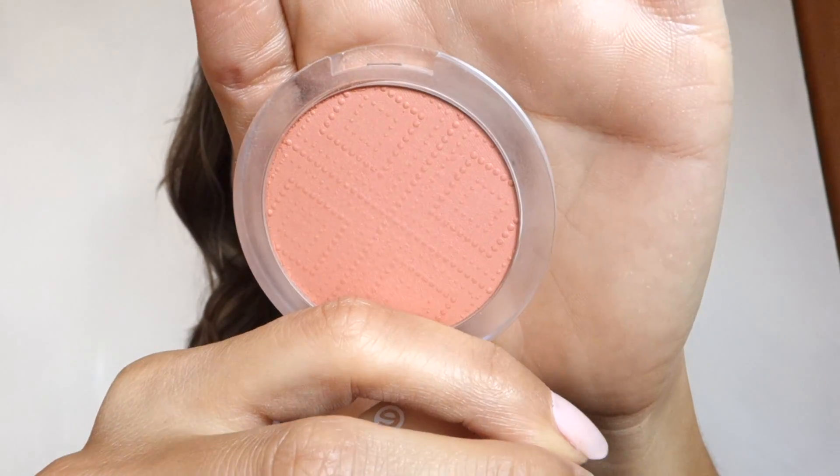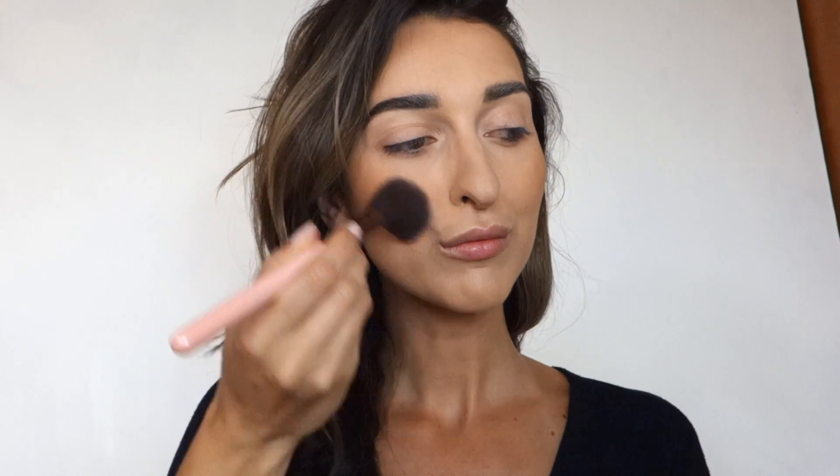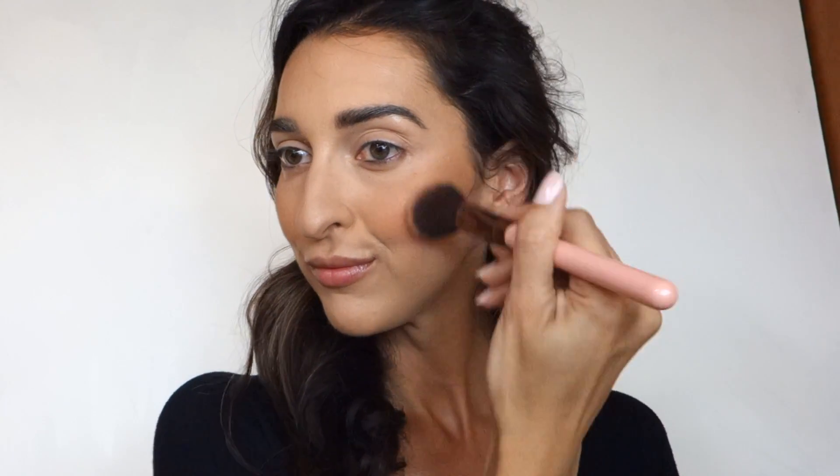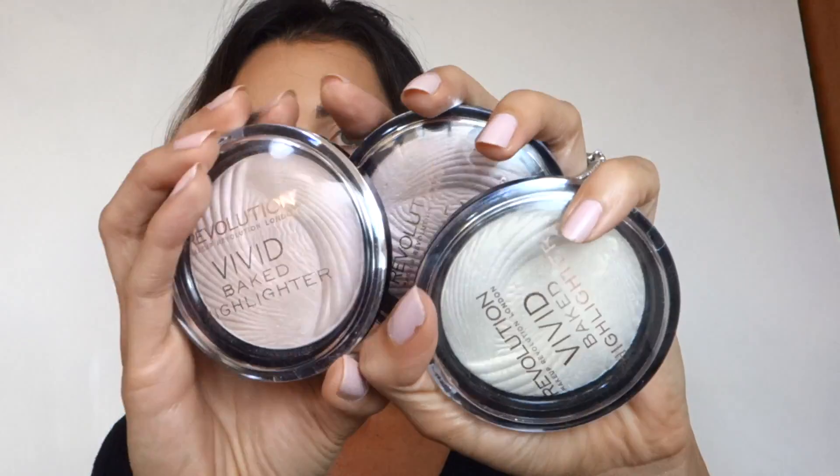My Essence Satin Touch blush in Satin Coral is one of my favorite blushes — not just drugstore. I use it all the time. It has a beautiful finish, a little shiny but not too much. I'm using a Luxy 514 blush brush and it works perfectly. I love that peachy coral undertone for summer — it suits everybody. I also put a little on my nose like I saw Desi Perkins do; it looks cute and natural, like you've got some sun on your nose.